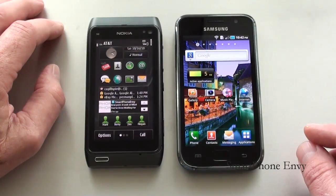As far as operating systems, the Nokia N8 runs on Symbian 3. The Galaxy S runs on Android 2.1 Eclair with Samsung's TouchWiz 3.0 UI overlay.